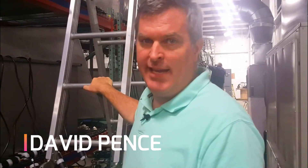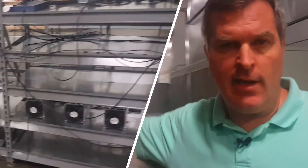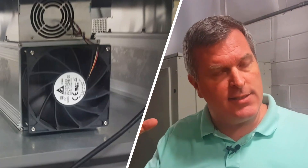Hey guys, David Pence here with WhatsMinermicrobt.com. In the previous video we showed you how most people use their miners — what we call air cooled — with the fans on, blowing air through. That works great in super cold environments, like Iceland, Canada, Russia, and places like that.